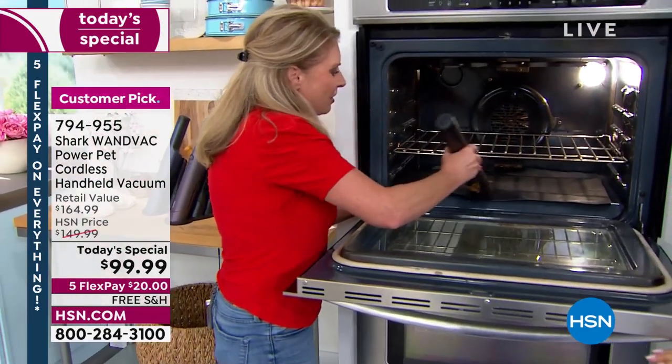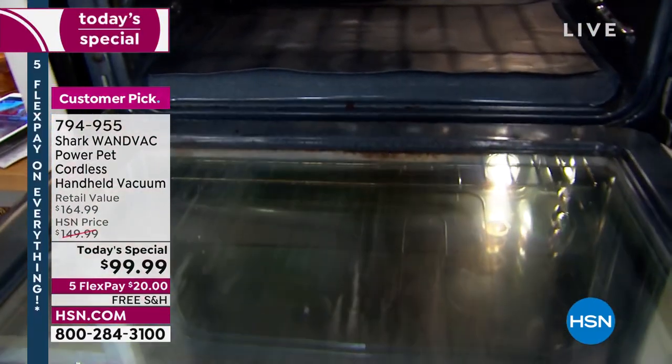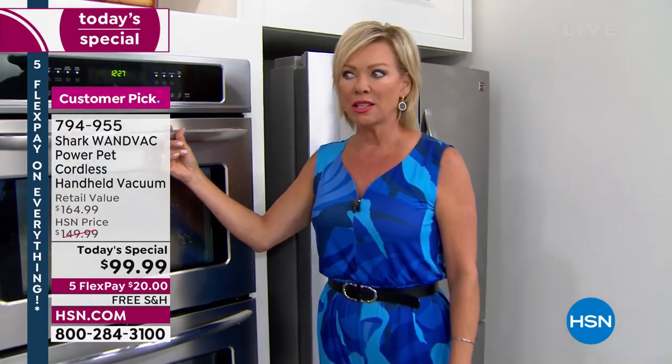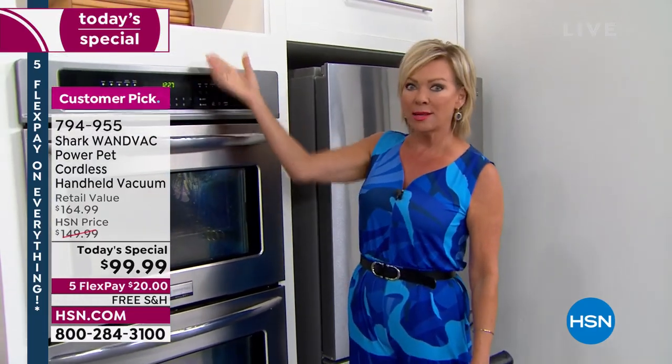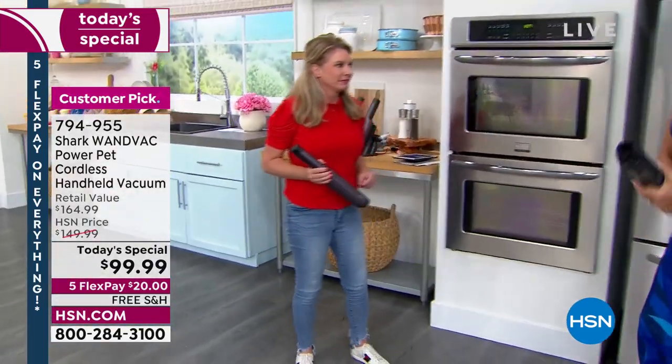What about your stoves — go ahead and open your stove and use this. Let's say if you have any burnt particles down there. Oh, I never have anything burnt on the bottom of my stove — that's because I don't use the oven. But look, you can go ahead and use that, get into there. Like, how would you get down there? We're talking out of the box here because every time I use it, I'm like, oh my gosh, it would work here too. Got a bread box? Toaster tray?